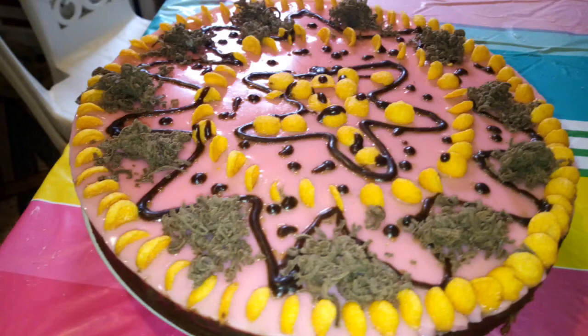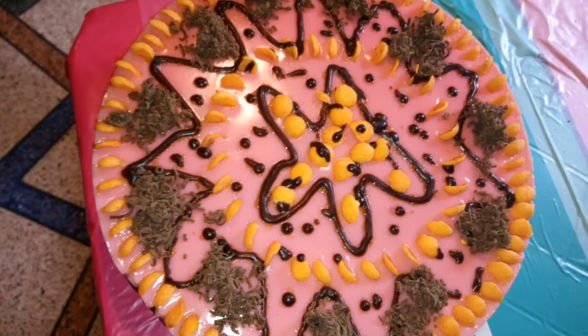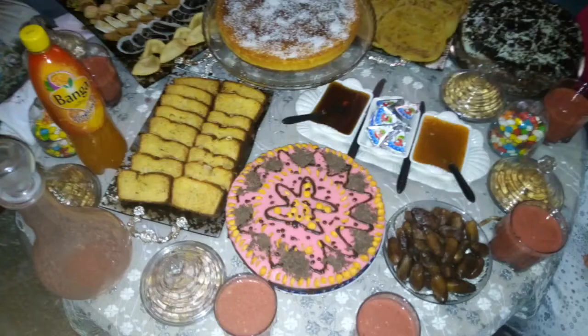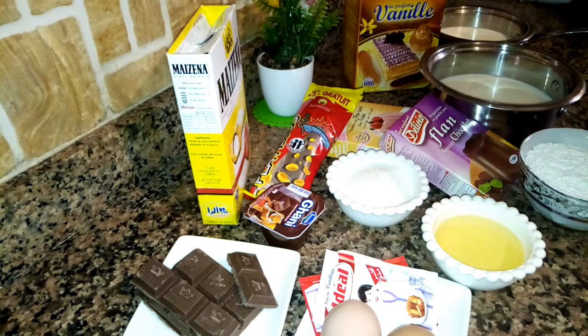Assalamualaikum warahmatullahi wabarakatuh. Welcome as usual to my channel. Today, inshallah, we will present a torta — a special cake. Today we will have a special treat, presented by my friend Niyom of the Casse-Croûte, and inshallah we will share the torta with you. Watch along and enjoy the preparation.